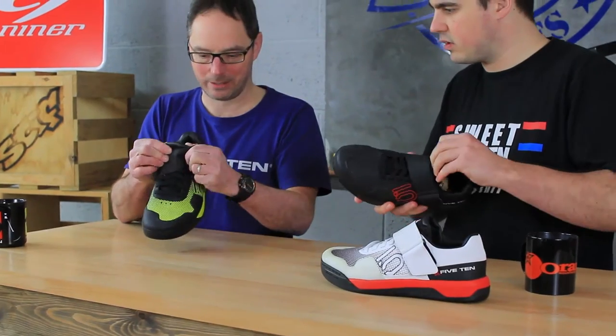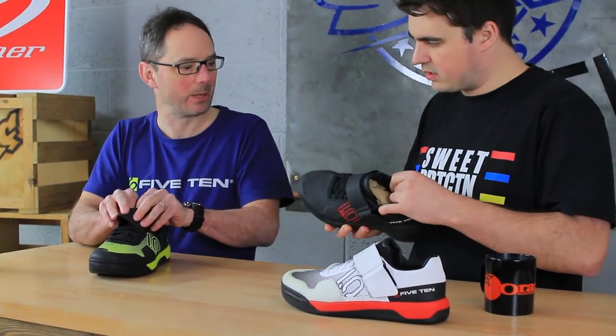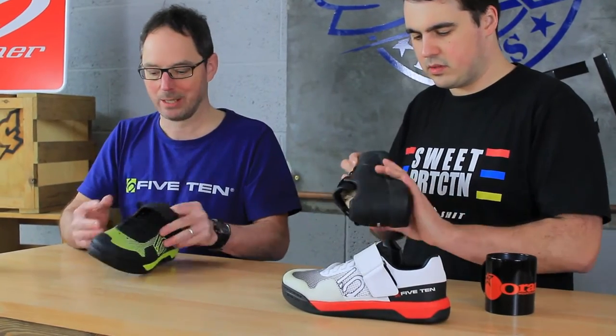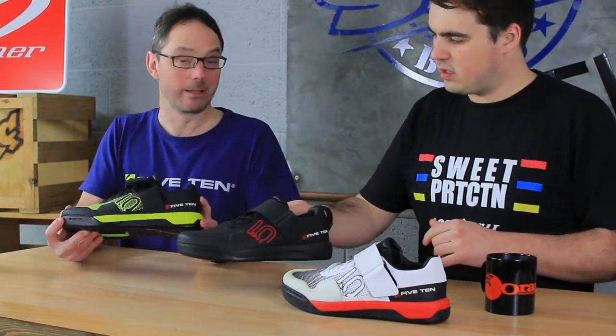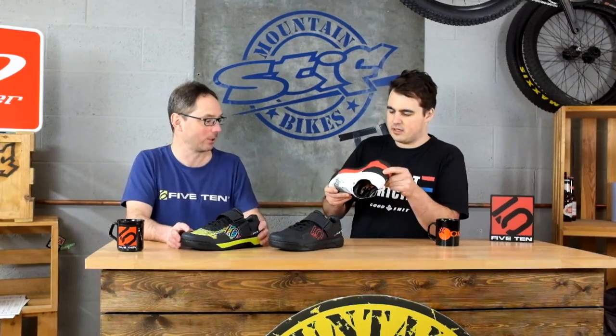Comfort inside the shoe — fully leather lined, even the tongue. Beautiful leather lined with airgon, which is a breathable fabric that also gives some protection. So this is the ultimate clipless gravity shoe, and the ultimate rider — Greg Minaar. Designed in conjunction with Greg Minaar, so we've got his signature colourway here.